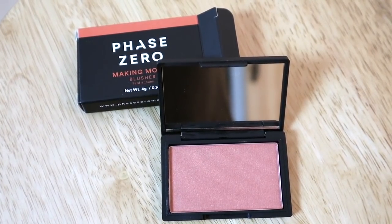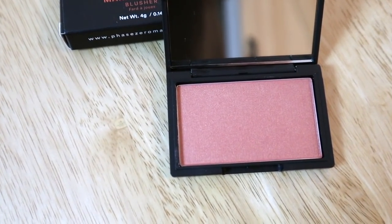Next, I got the Phase Zero Making Moves Blusher. It looks like a red, almost terracotta blush color, but I'm hoping it's more neutral than the packaging suggests. It retails for $27.50 and it's a silky smooth formula that blends seamlessly for a gorgeous flush of color. In the magazine it looks a little shimmery, which I'm curious about. Pretty slick black-on-black packaging, and this reminds me a lot of the NARS Orgasm blush — very similar color. Very excited I got this.